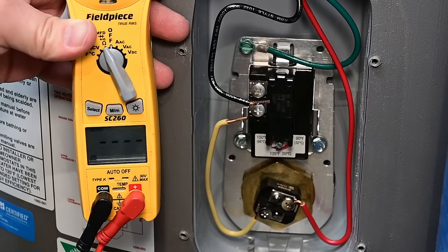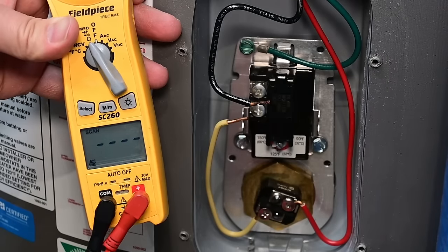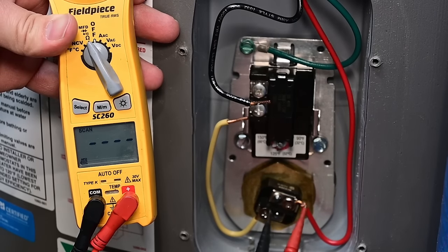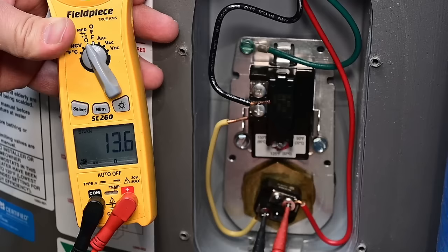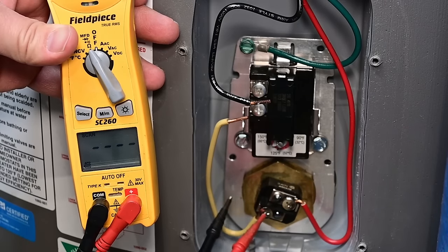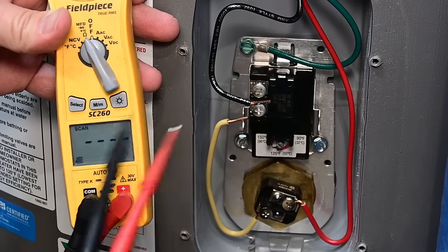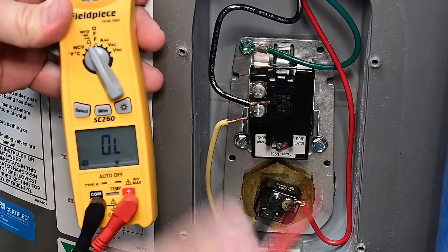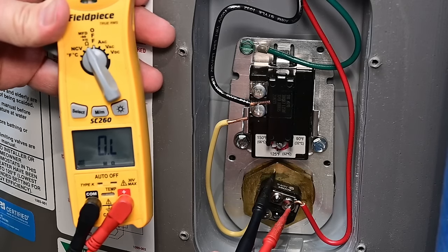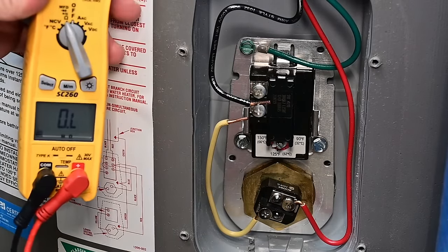We'll make sure the element is good and that the ohm reading is correct. We're getting right around 13 ohms again, so we know that lower element is good. Let's check from each terminal to ground. Switching to the ohms setting — rather than scan mode which was trying to read it as a capacitor — there is no continuity on either terminal to ground. Everything is good to go on this lower portion of the water heater.